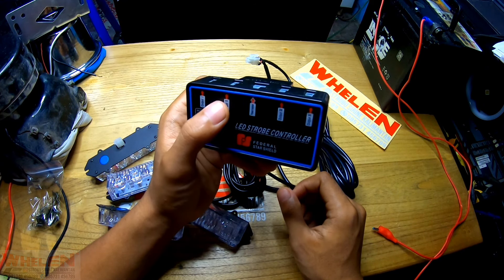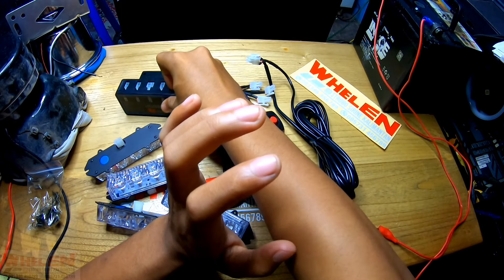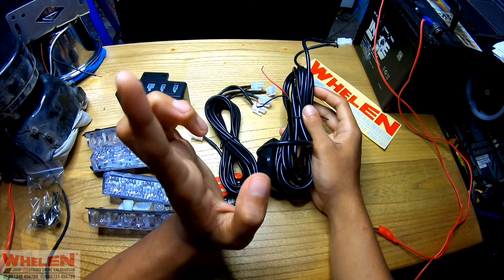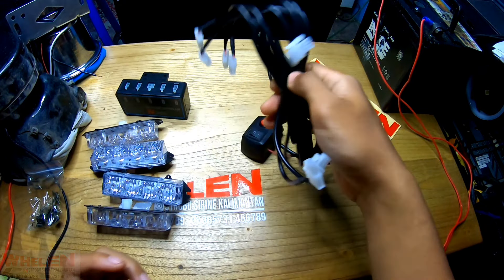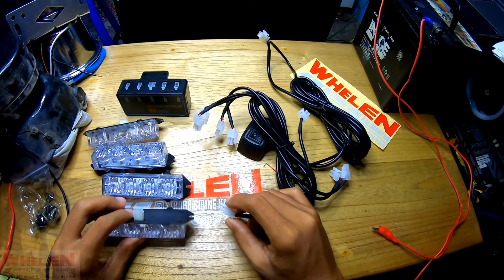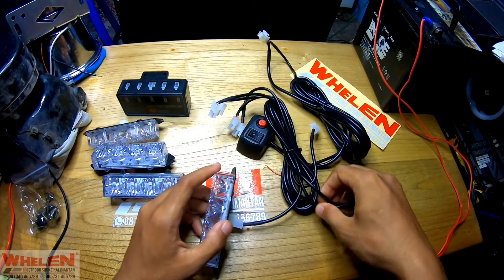Disini juga ada light strobe controller, kekuatannya 30 Watt. Di sini ada 5 soket, terbuat dari plastik. Di sini ada tertulis output 1, output 2, power charge, output 3, dan output 4. Kabel merah berarti positif plus, kabel hitam negatif minus. Dan disini ada juga kabel soket untuk menyambungkan dari controller ke LED-nya. Disini ada soket dan penguncinya, kita sampai bunyi klik berarti dia udah terpasang dengan bagus.